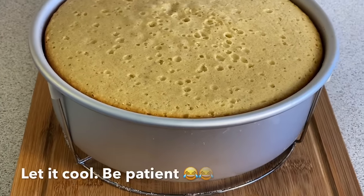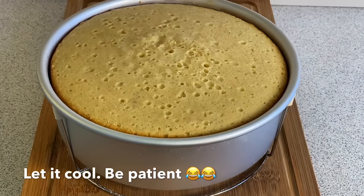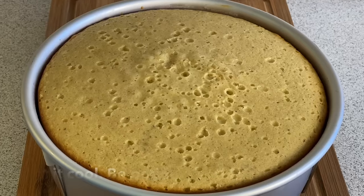Leave the cake on the surface here and allow it to get completely cooled down.